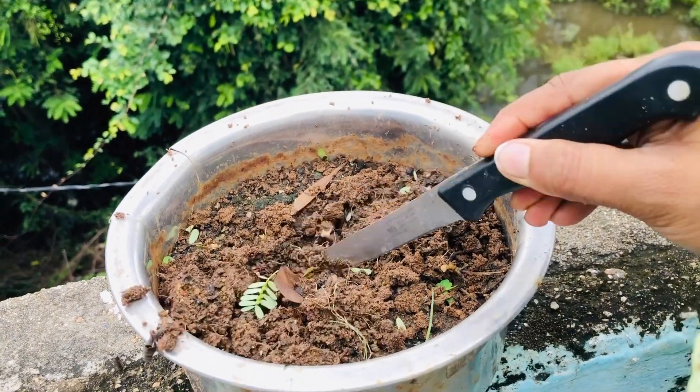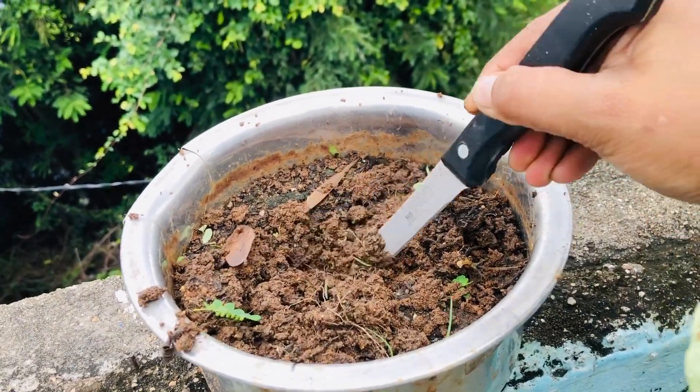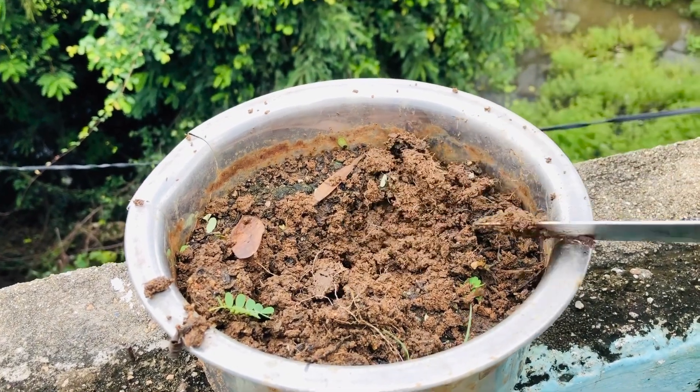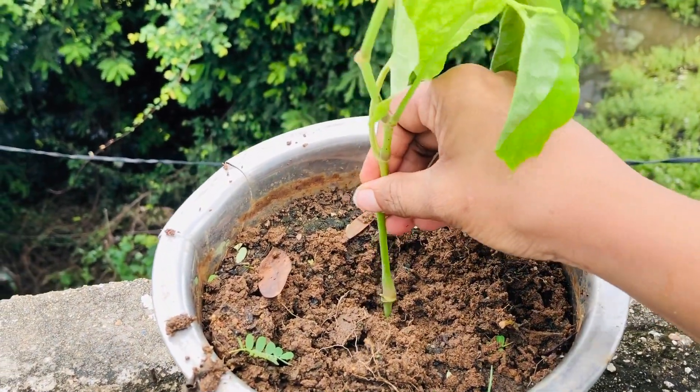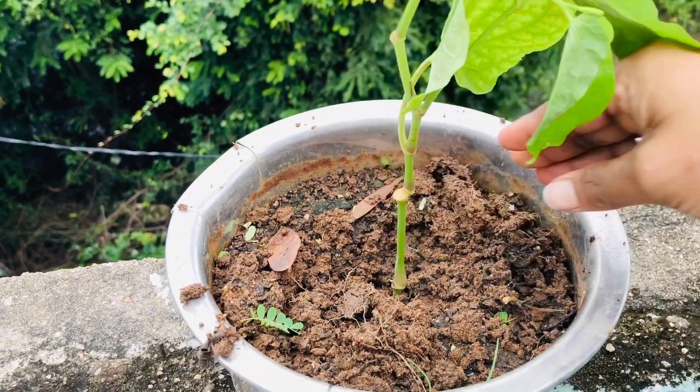Indian long pepper is a creeper type. You will notice the small roots in each stem. Cut the stem with root and place it in the new pot.